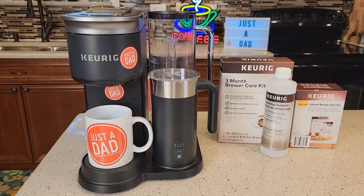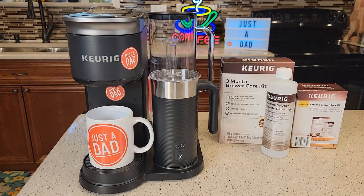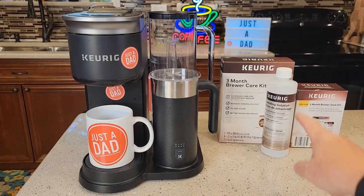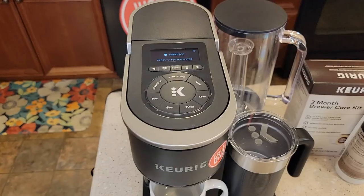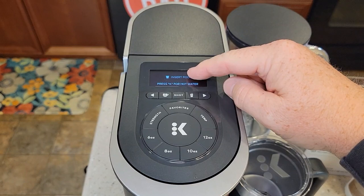Hello everyone, this is Just a Dad. Today I'm going to show you how to descale your Keurig K-Cafe Smart Coffee Maker. I'll be showing you how to use the Keurig descaling solution that comes in the bottle or the pouch. Up here you may have a little water icon or it may be telling you it's time to descale.